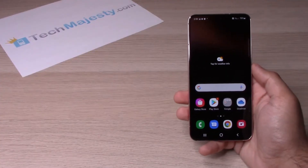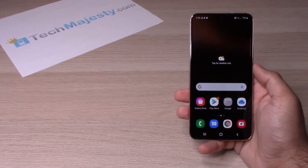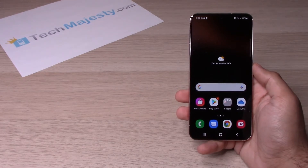Hey guys, Johnny here from TechMajesty.com. Today I will be showing you how to do a software update on the Samsung Galaxy S22, S22 Plus, and the S22 Ultra.